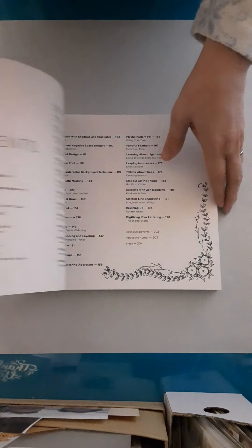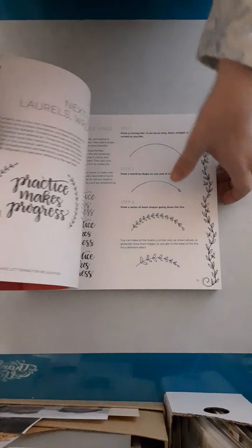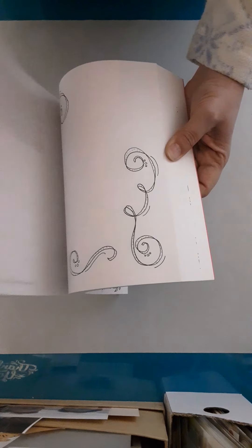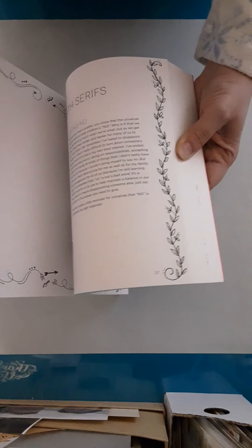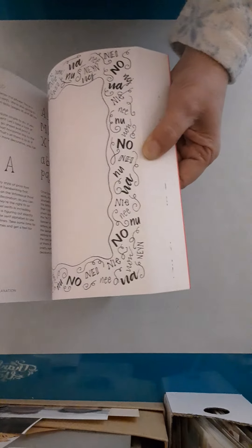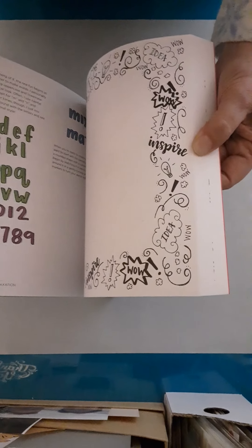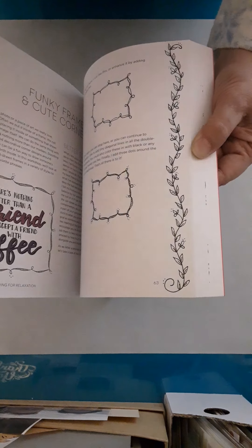She teaches all about doodling, lettering, and how to get words onto pages. I'm not going to take time to show you everything in here, but I want to flip through and show you some of it. It's a great book, chock-full of information with lots of pages to doodle. Now you may think — how is that important or even used by someone in the world of coloring books? Good question.